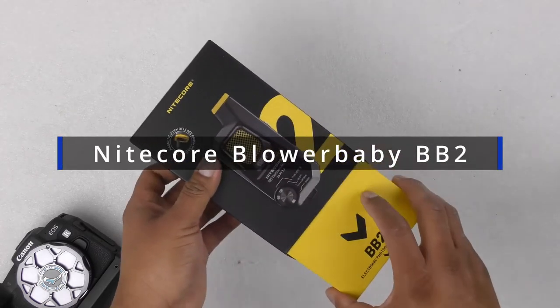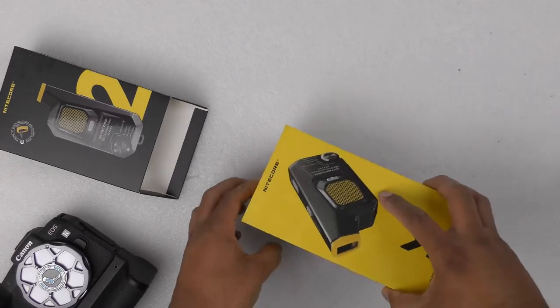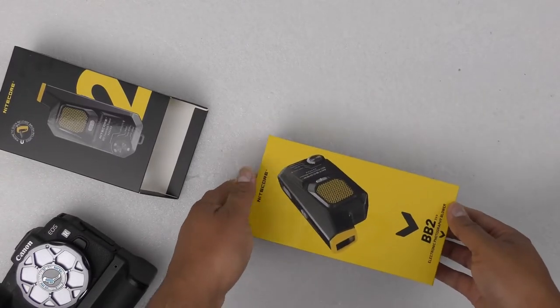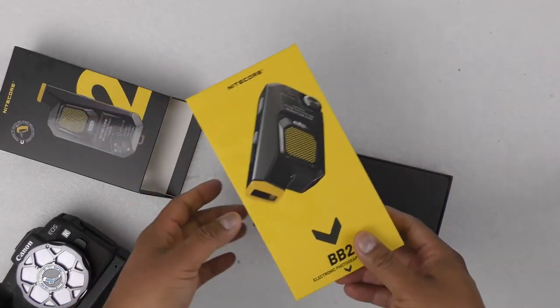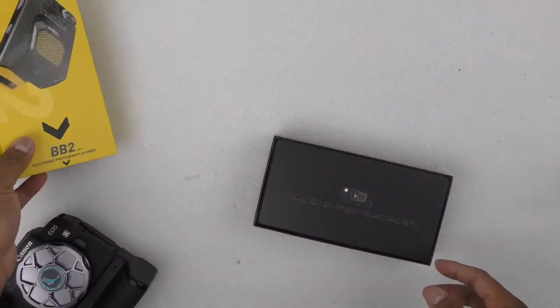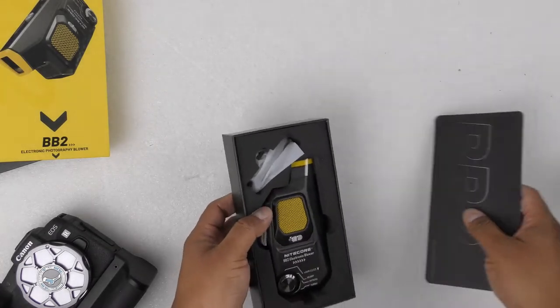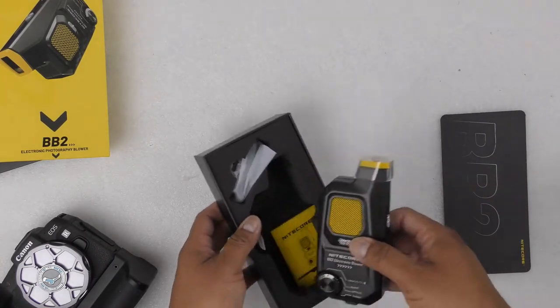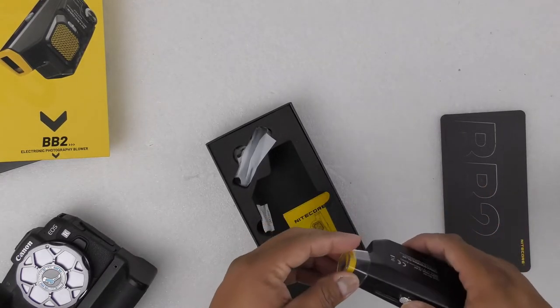This is my Nitecore PV2, which is a blower. If you are not familiar with Nitecore, they are the leaders in flashlights and other things, so it's a brand you can trust. They have a good reputation, which is why when they offered this one via Amazon Vine, I was very eager to give it a try.